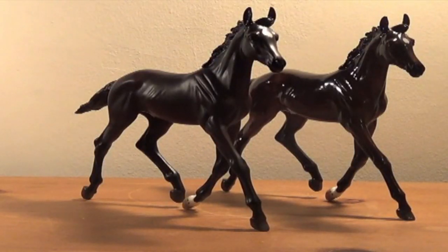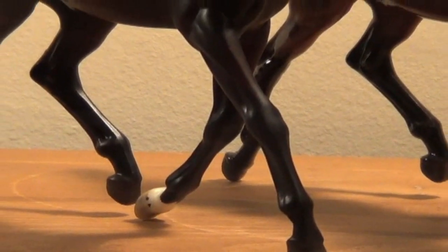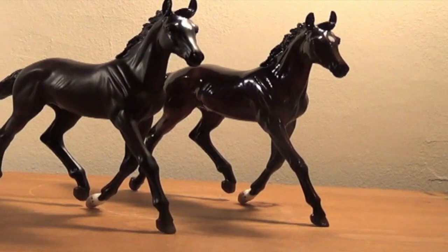Now that you've got the basics of these models, I'm going to go into the flaws of the mold in general as well as just the model. With every glossy there is always that dust that gets trapped under the gloss, so that may appear on some models — I was lucky enough that it did not happen to mine. With the Jill mold, which only stands on three feet, you can see these hind legs are raised, making them a bit more unstable.